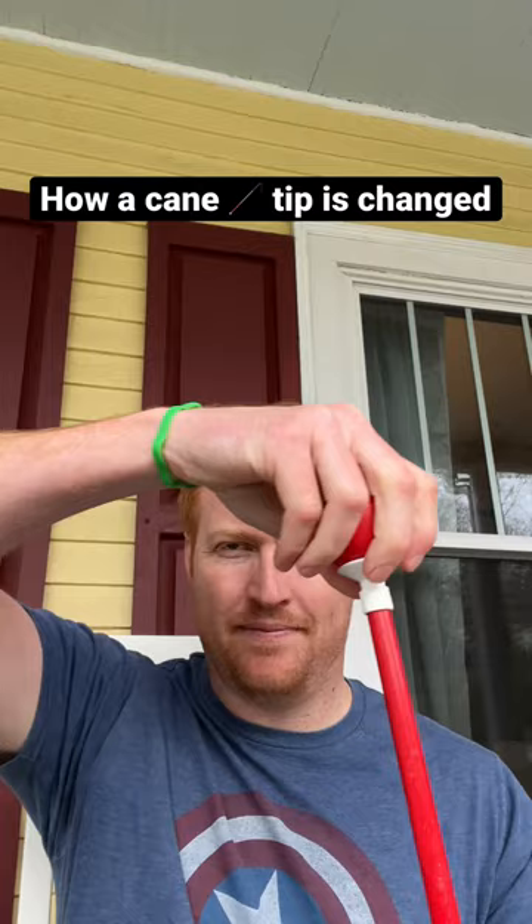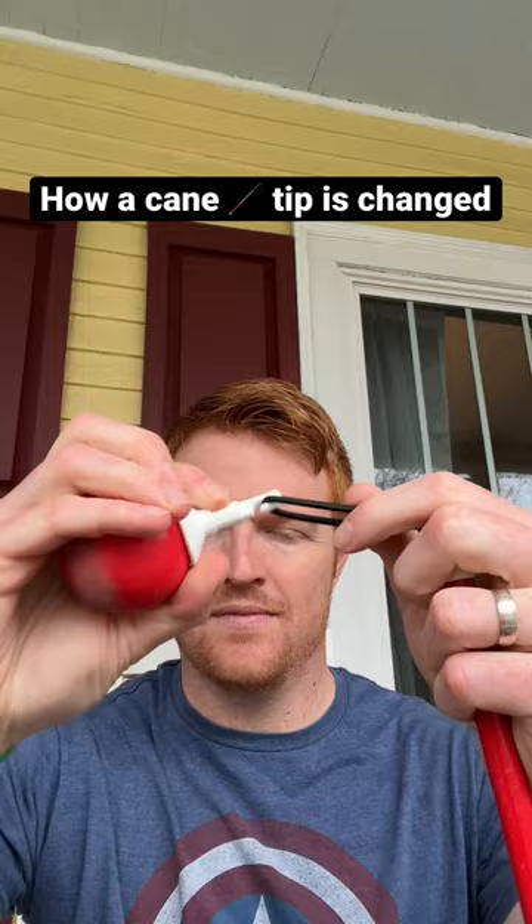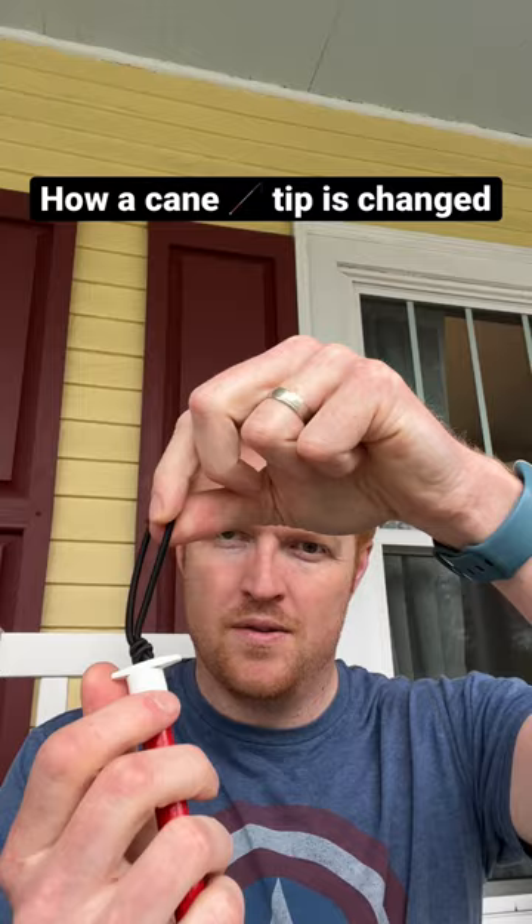First, the old cane tip that's going to be removed is pulled up out of the cane and unhooked from the elastic cord at the bottom. There's a little white stopper here that prevents the cord from shooting back up into the cane.